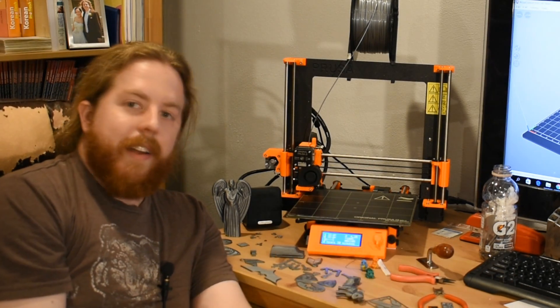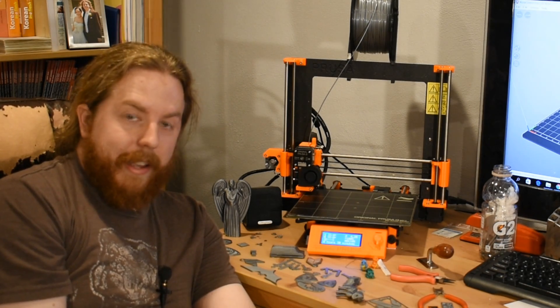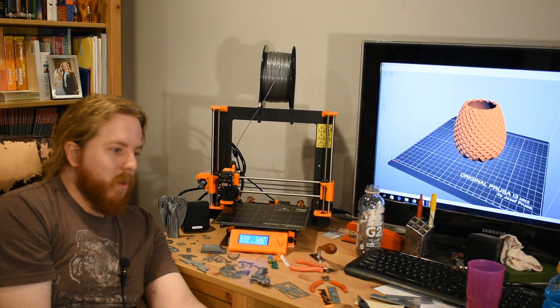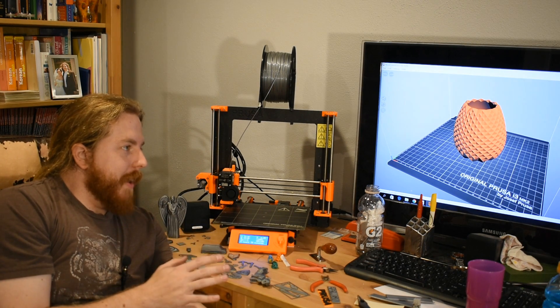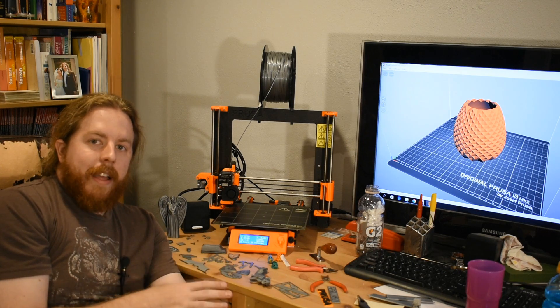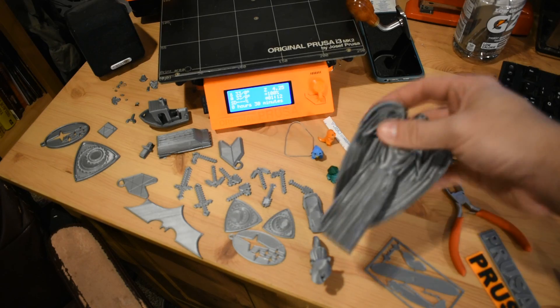In my experience, very easy to use. I've only screwed up 25% of the time, which is way better than when I tried to learn welding, woodworking, casting, or anything. If the program's right and I get the settings right, I hit go, have a sandwich, and then it's done.